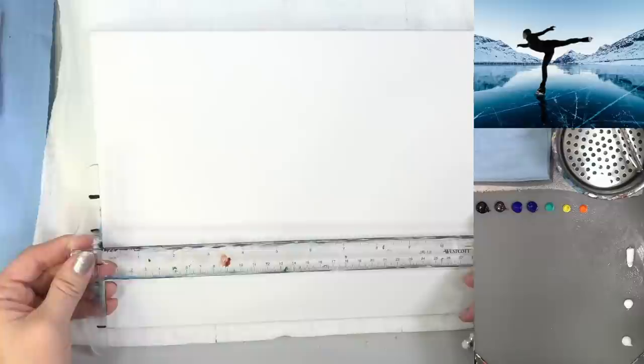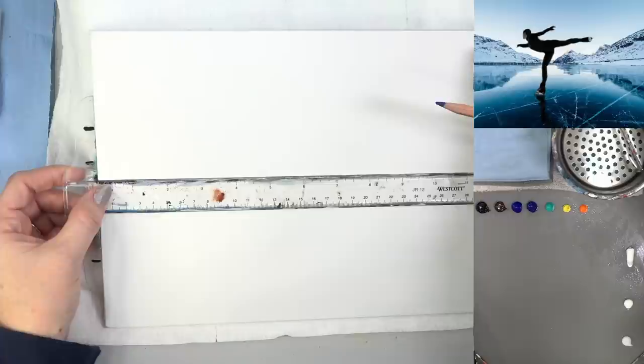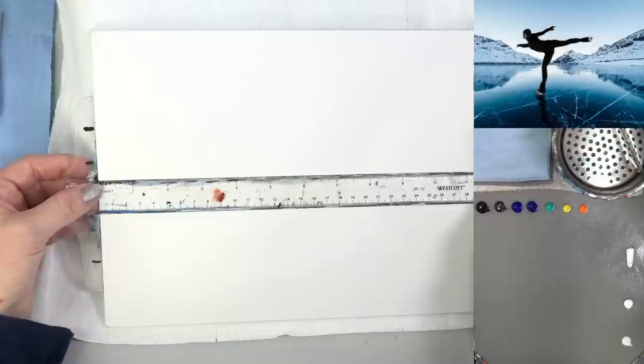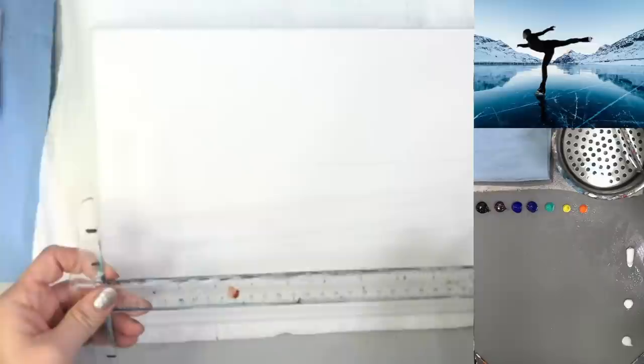The first thing I'm going to do is figure out where my mountains are going to be - the edge of my ice. It's almost split down the middle, which you normally don't do, but our girl is kind of up here so it's breaking up that split. I'm going to find the mid mark and then come up just a little bit, maybe half an inch or so, and make the mark right there.